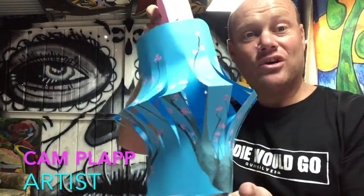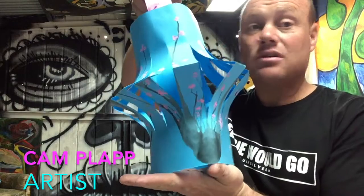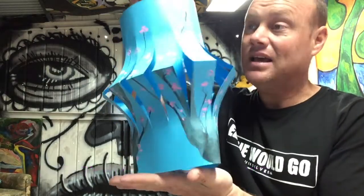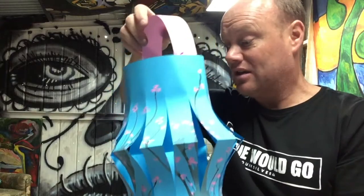Hi everyone, today I'm going to show you how to make some really wonderful Japanese cherry blossom lanterns. I've been making some at school with my prep children and we've had a lot of fun. It's really easy and I'm going to show you how to make one now.